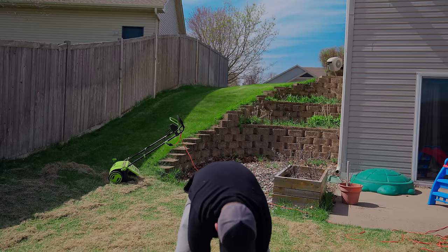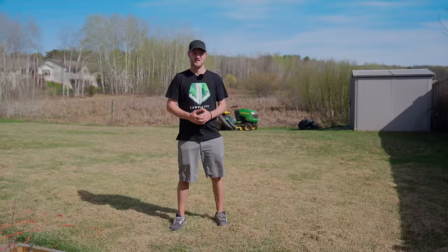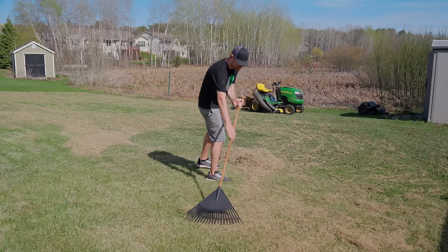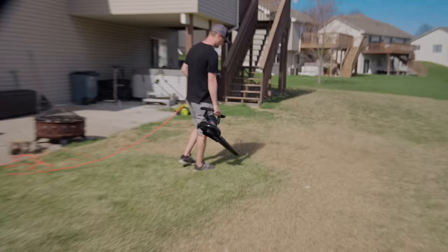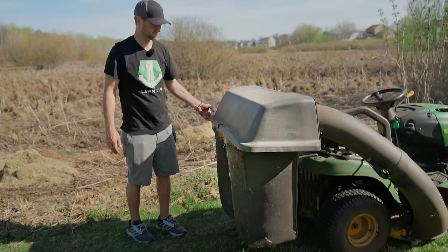If you're planning on dethatching your lawn, I would highly recommend doing it in either the spring or fall if you have cool season grass. Definitely avoid the summer because it can be too stressful for your grass. Now imagine how much water and nutrients are being soaked into all this dead grass going to waste — by doing this process you're going to save so much money and water. Obviously this makes a huge mess, and I went over this lightly and I'm actually going to go over it a few more times. One of the suckiest parts about dethatching is the cleanup. You can either rake this stuff, blow it, or use a rider to suck everything up, but you're going to have a lot of material when you're done. Make sure you have somewhere to put it.